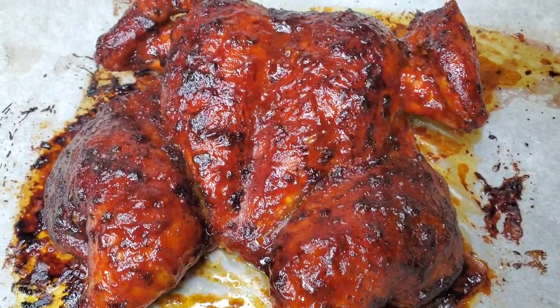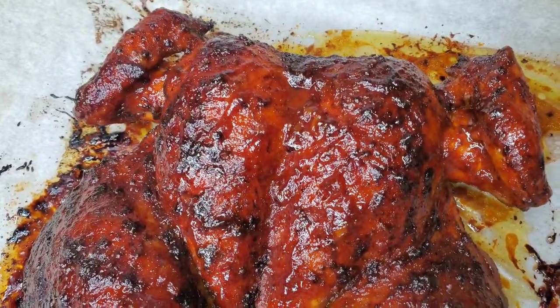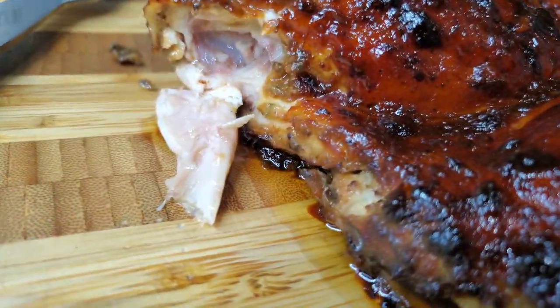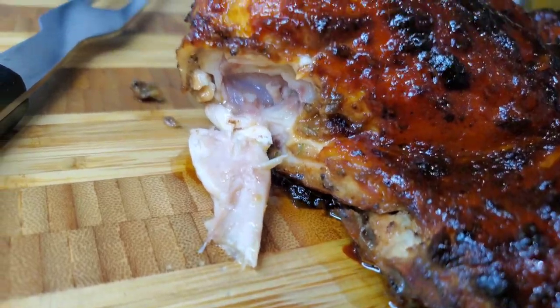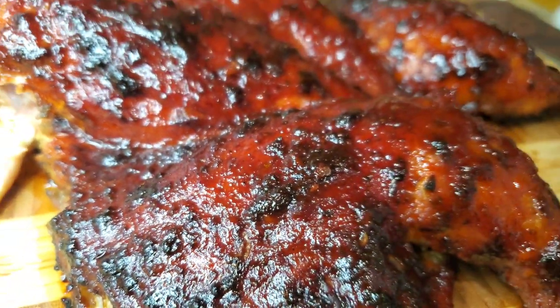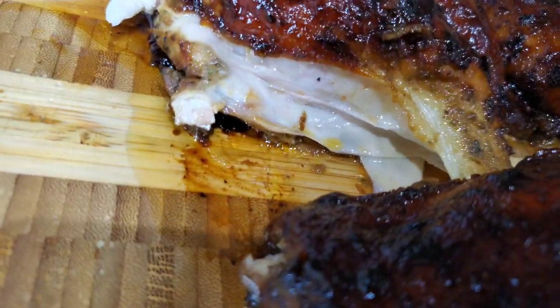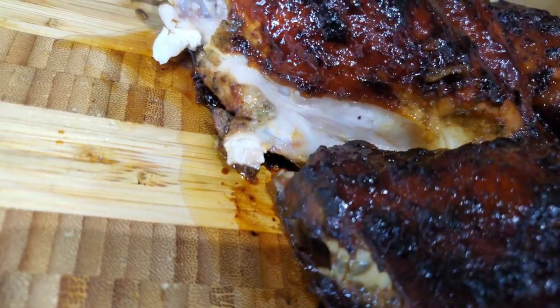After those 45 minutes, this is your beautiful baked chicken. Look how juicy it is — it's so flavorful, tender, and juicy, and the skin is really nicely caramelized. Super juicy, so good!